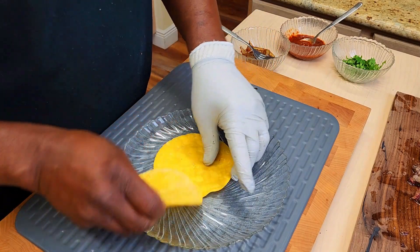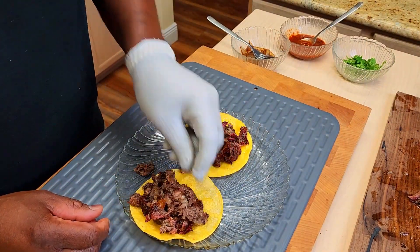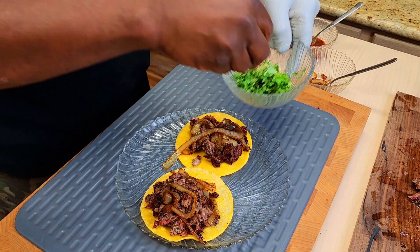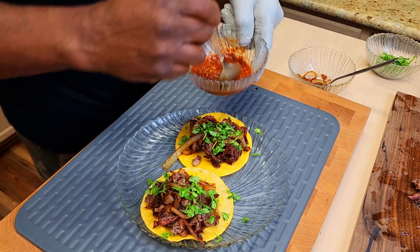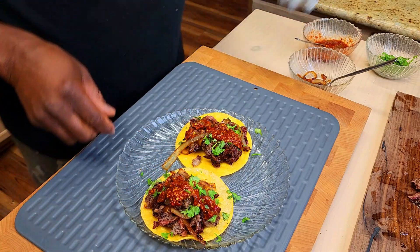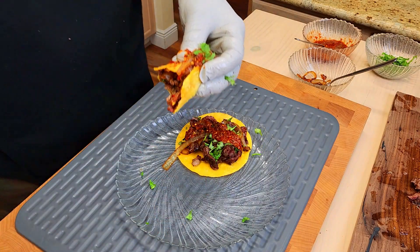We've got a couple of nice hot tortillas — corn, or flour if you prefer. We'll just come back with as much or as little of this shaved beef as you want. Some griddled onions. Very simple. I don't want no sauces, I don't want no cheeses. A little cilantro — if you're not into cilantro, you can forego it. And a little red salsa, salsa roja. This is one of my favorite markets. And folks, that is it. Wow.